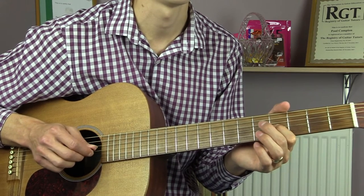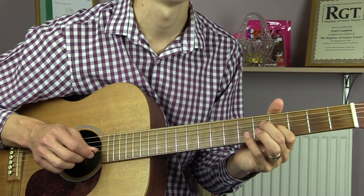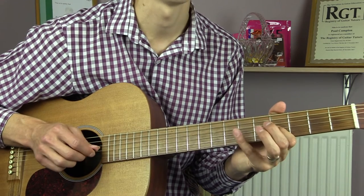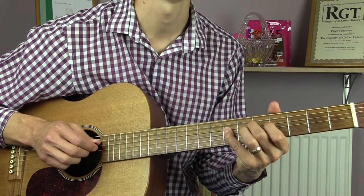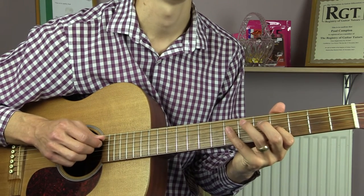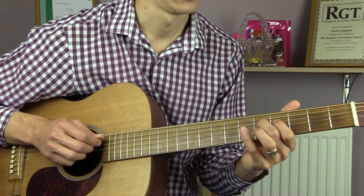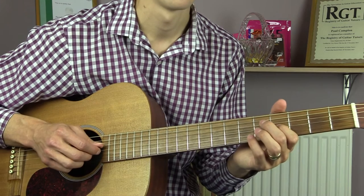Then 4, 4 on the G, 5, 7 on the D. 4, 4 on the G, 5, 7 on the D. 4 on the G, 5, 7 on the D, 4 on the G — and this time 7, 5 on the D string, then 4 on the D string.